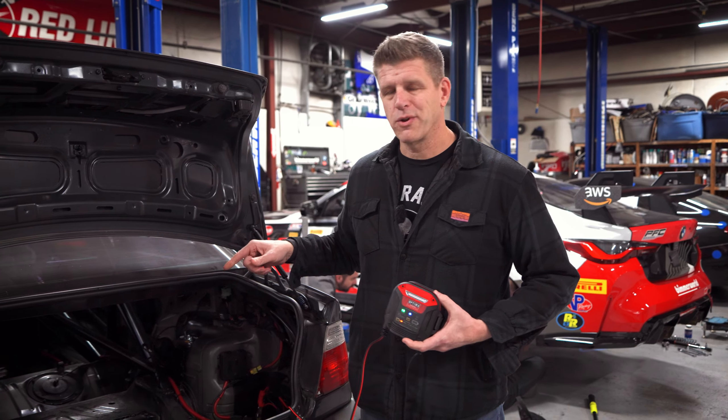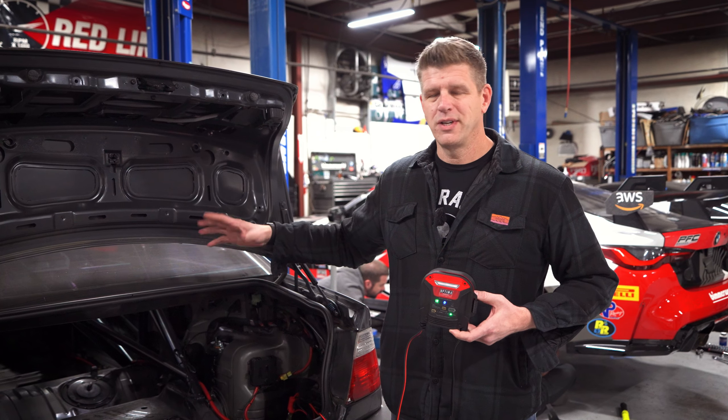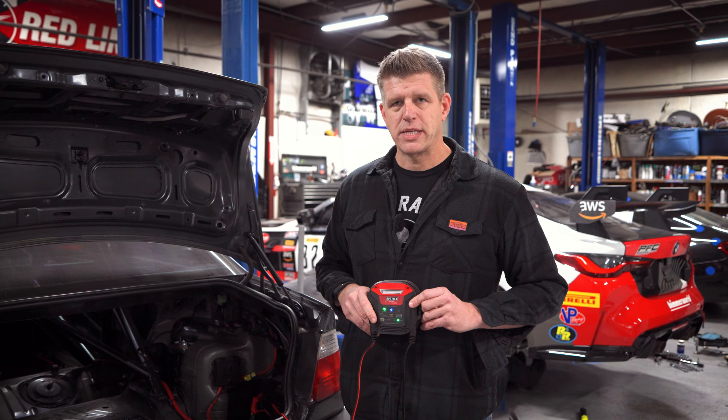Also worth mentioning: the alternator on your car is not a charger, and it's certainly not a maintainer when you're storing your car. You really need to charge your battery and not think that the alternator is going to do all the work — relying on it also shortens the life of the battery. Alternators are great at maintaining while driving, but if a car sits you need to have it on some sort of maintainer or charge it up on occasion.